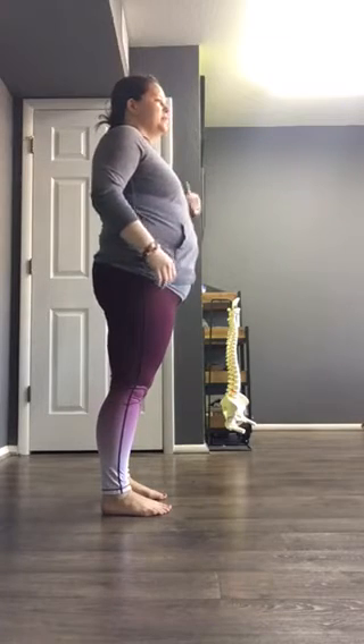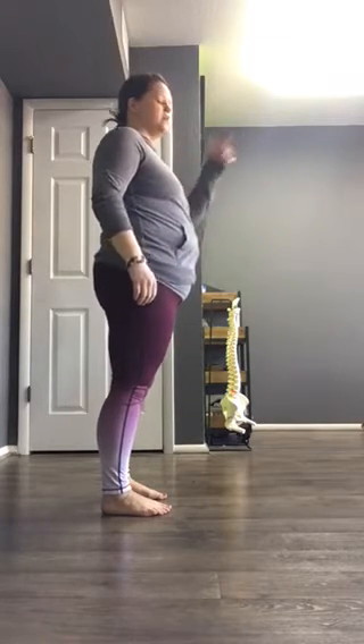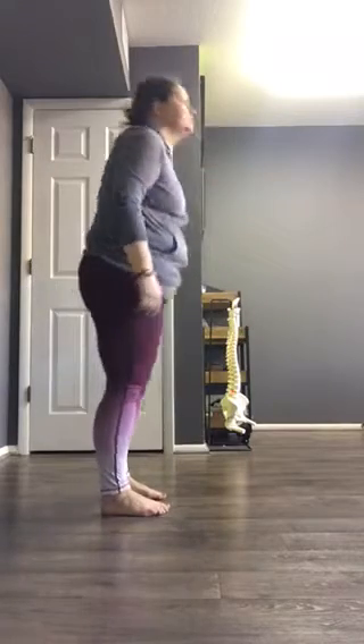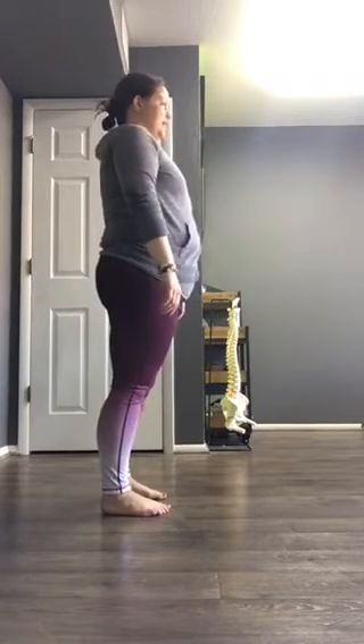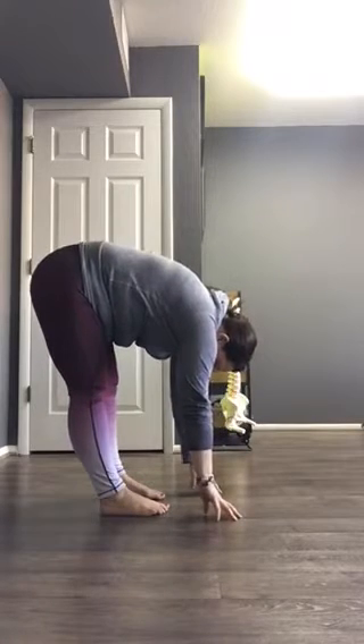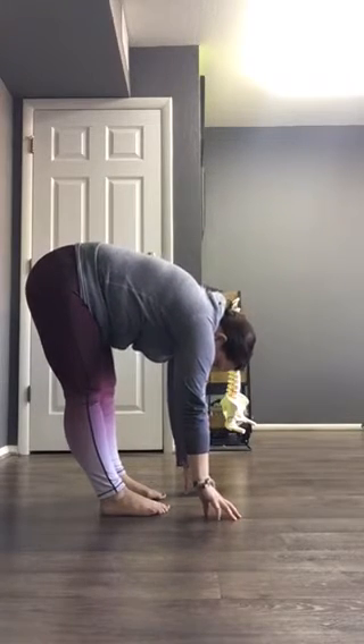Bending forward is something I look at with a lot of my athletes — I like to check out their strategy. So many times I see people bend forward either to touch the ground or in an RDL motion by pressing their hips way back and then coming forward, or just when they bend over, they'll push their hips way back.